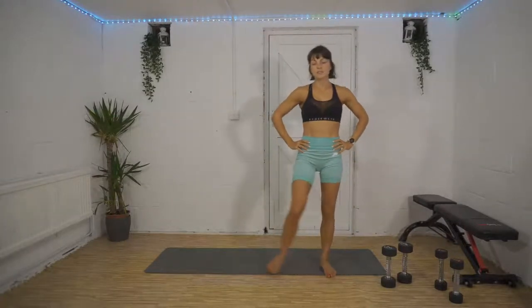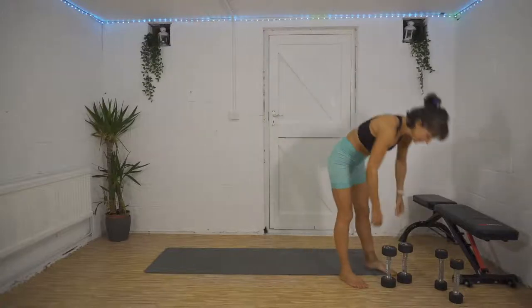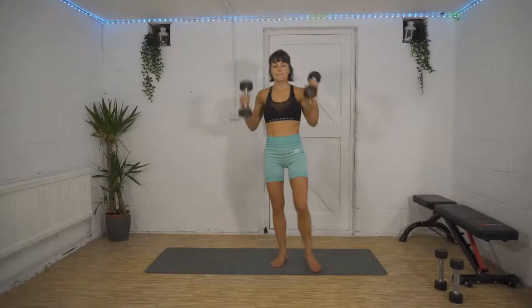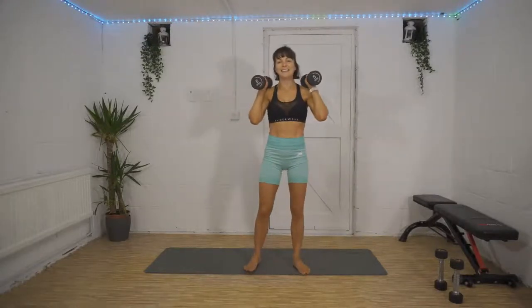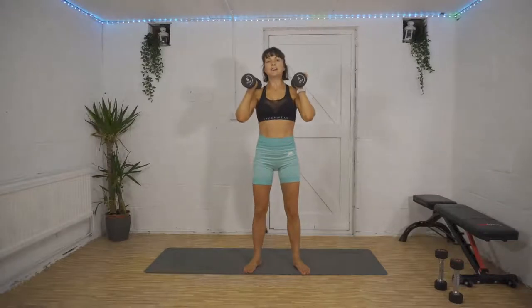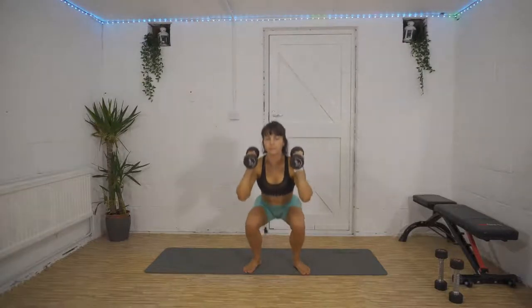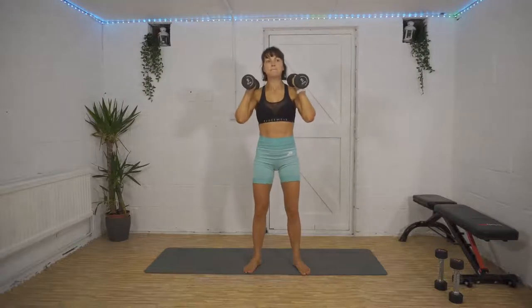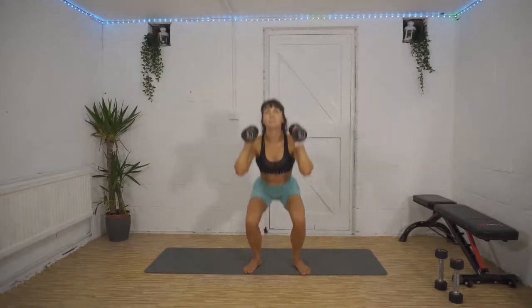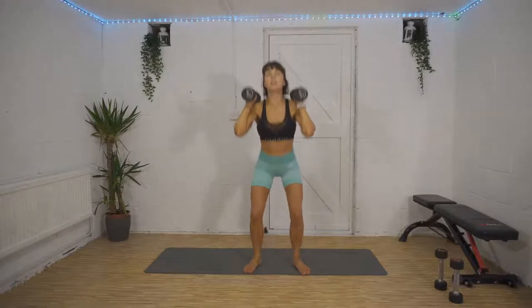Enjoy the rest and catch your breath. Here we go in five, four, three, two, one — let's do it! Squat down nice and low, knees over your toes, chest up, back flat, drop that bum straight down, and squeeze the glutes up at the top. We're halfway, 20 seconds to go, and then we're into that forward lunge, reverse lunge.